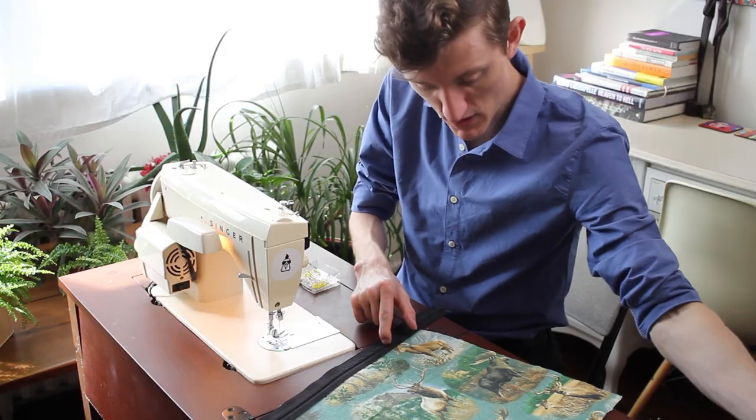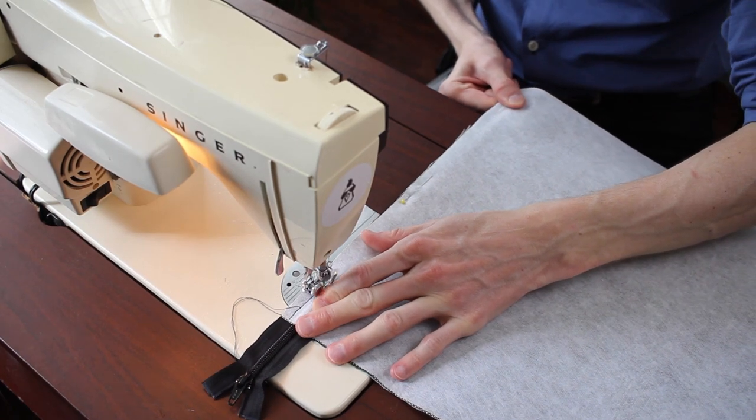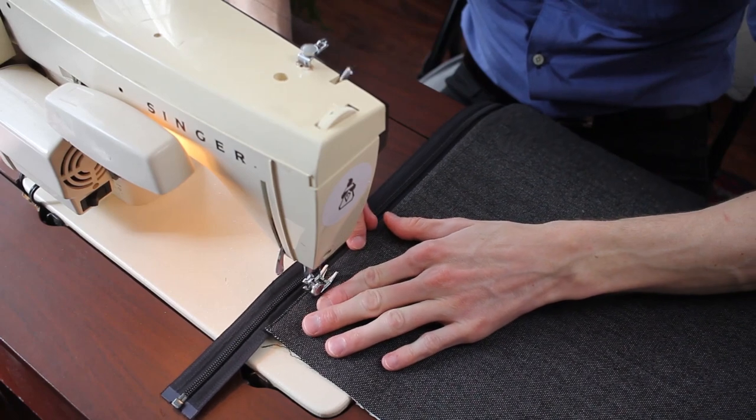Lining, zipper, outside. And then give that a top stitch as well.